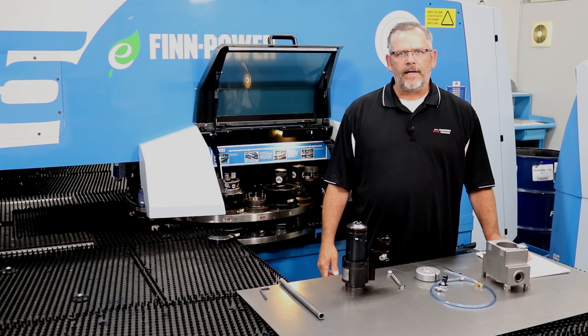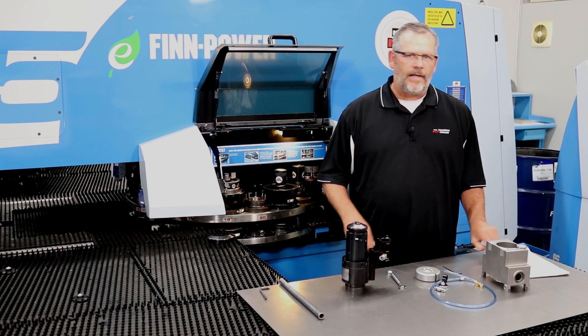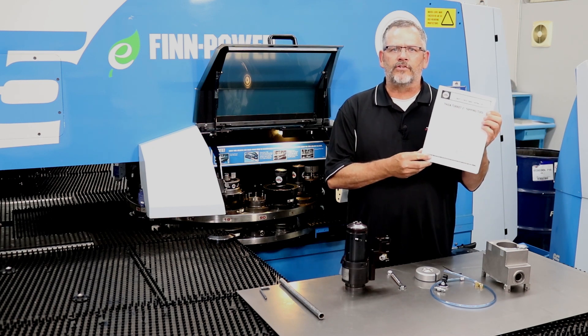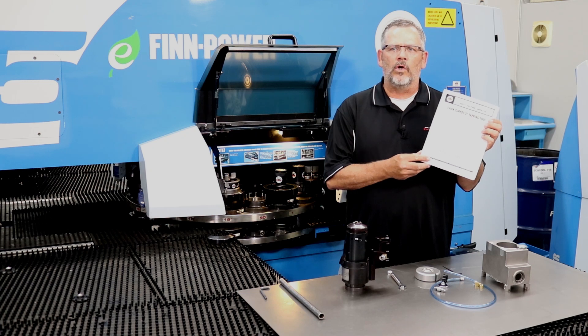As a reminder, before getting started, it's extremely important to read the contents of the user manual in its entirety. All procedures for operating this tool must be understood by the user. Failure to do so may result in damage to the tool or machine.